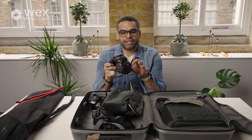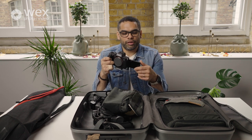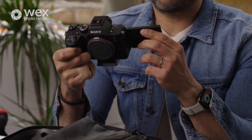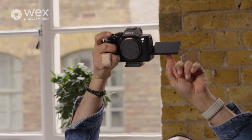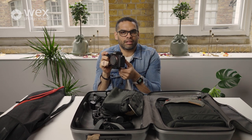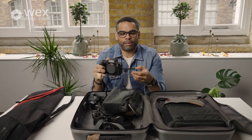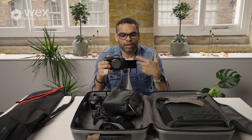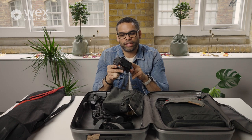The camera has a flip-out screen which I really love. I would highly recommend getting a camera with a flip-out screen if you can — it means you can get really interesting angles, raise the camera up high and still see the screen. It also gives you more creative options for interviews, vlogging, or if you want to do something fun on the dance floor with the couple.